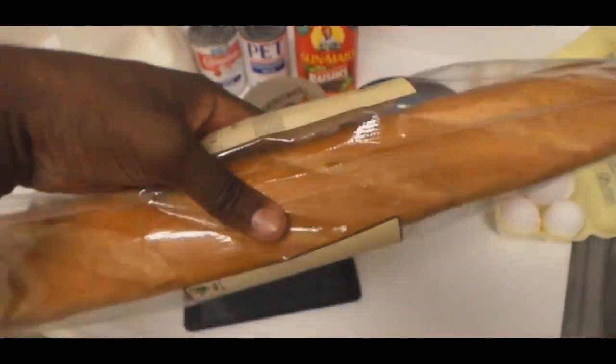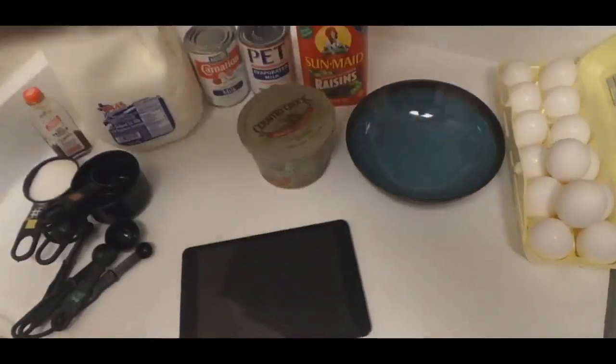Everybody's going to tear it up. And we got some pullboy bread right here. I'm going to show y'all what I'm going to do with this. We're going to keep it Gucci, baby.